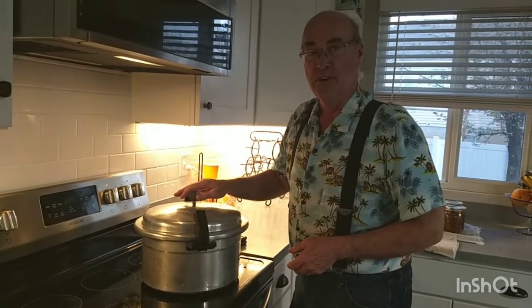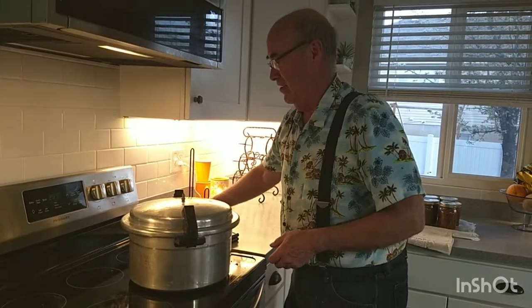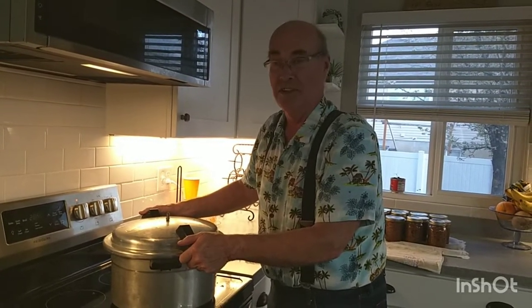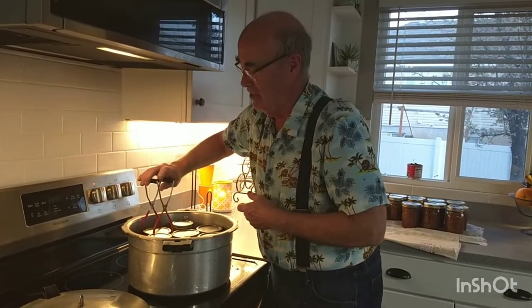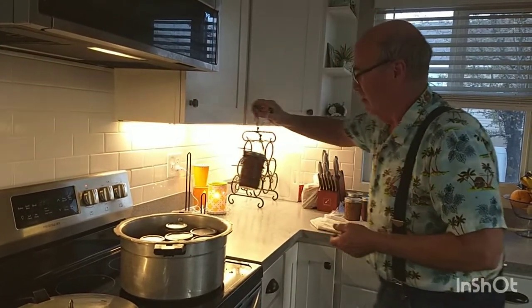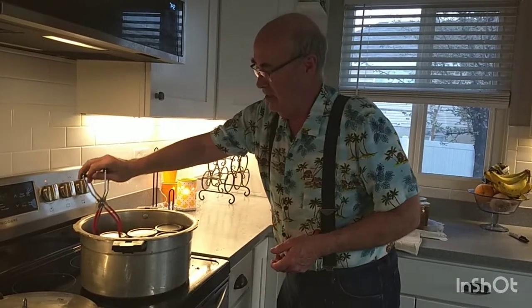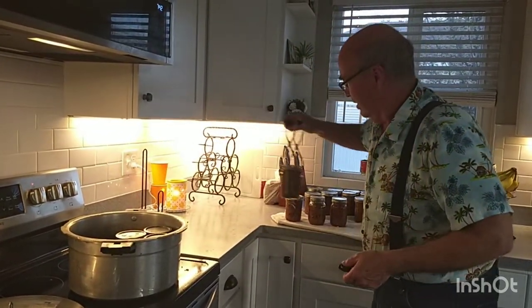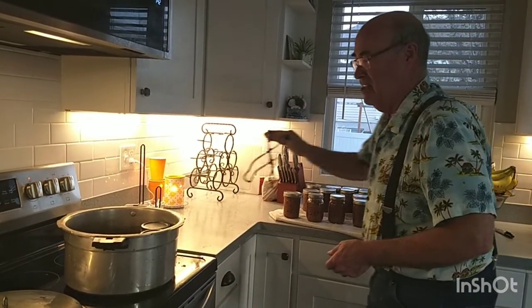I cooked this for 90 minutes — five more than recommended, but I prefer that. The pressure has cooled down completely, so I'll lift the lid off — no steam coming out. Use your jar lifter tool to take them out; it's a really handy thing to have. There's my hamburger — nice and beautiful looking. This canned hamburger can be used for anything: sloppy joes, nachos, casseroles, or just mix it with a little mayo and onion and make a sandwich.